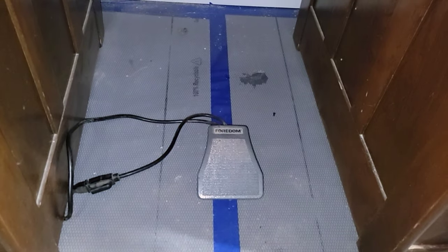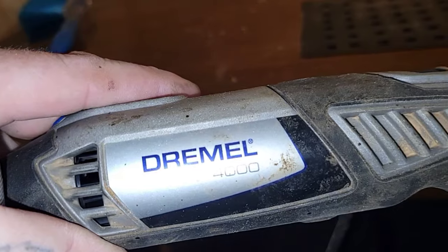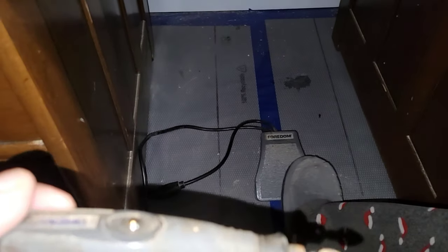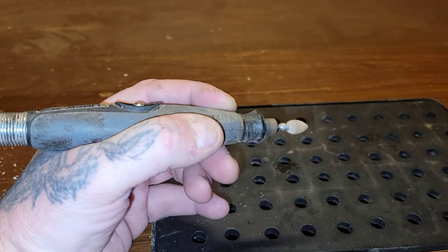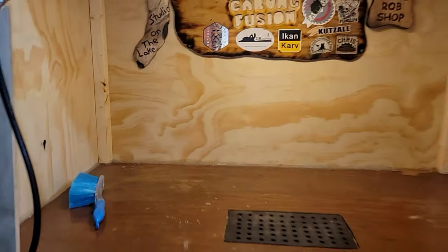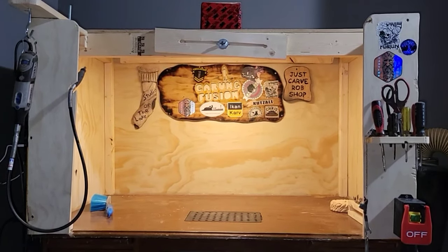One thing I didn't talk about was my Dremel foot pedal. I also cut a little notch in here, so when I'm done carving, you just hang the Dremel up — boom, simple, just like that. I'll be running the Dremel 4000 flex shaft on most of my upcoming videos. I've got a Fordham foot pedal, but you can just buy the cheap pedals from Amazon. This doesn't work as speed control on the new Dremels, so it's basically on and off, but I do suggest you get a foot pedal — on and off with your foot, no need to reach over and turn it on and off. That's it everybody — there's my new table. I'm excited to get back to Dremel carving and making some new creations. Carving Fusion, over and out, thank you.